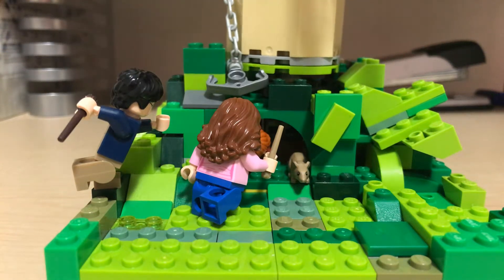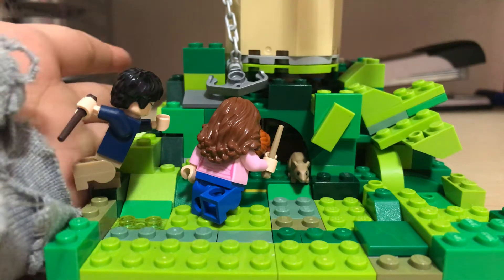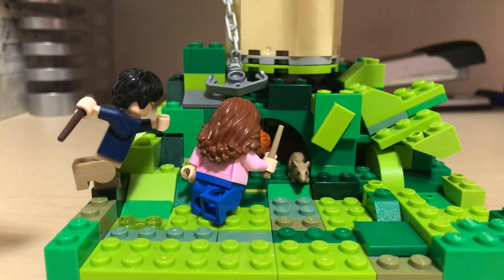Hello everyone! Today I'm going to show you the Whomping Willow MOC. Okay guys, you have to stay on after I film this because I have a surprise at the end about Harry Potter. And no, it's not a giveaway because I don't know how.